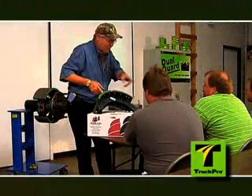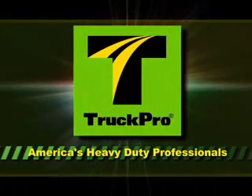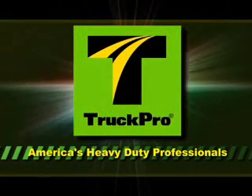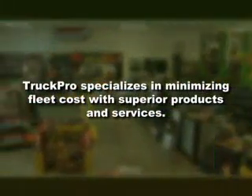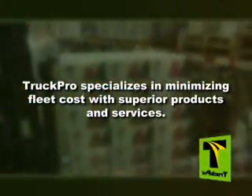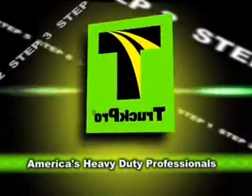By fostering a culture of openness and cooperation among our associates and building relationships of trust with our vendors and customers, we have kept America's trucks rolling for over 50 years. This tradition of service will guide us to future success. Whether you need parts or service for a single vehicle or a fleet, TruckPro has the selection and service you need for the long haul.